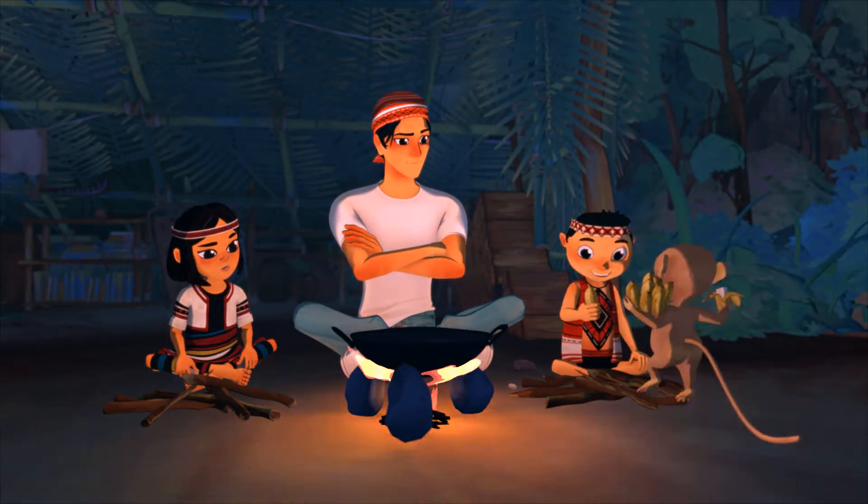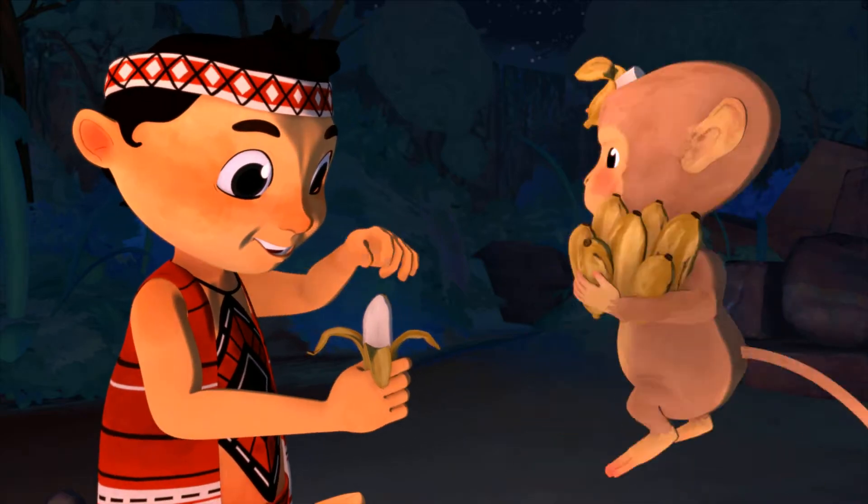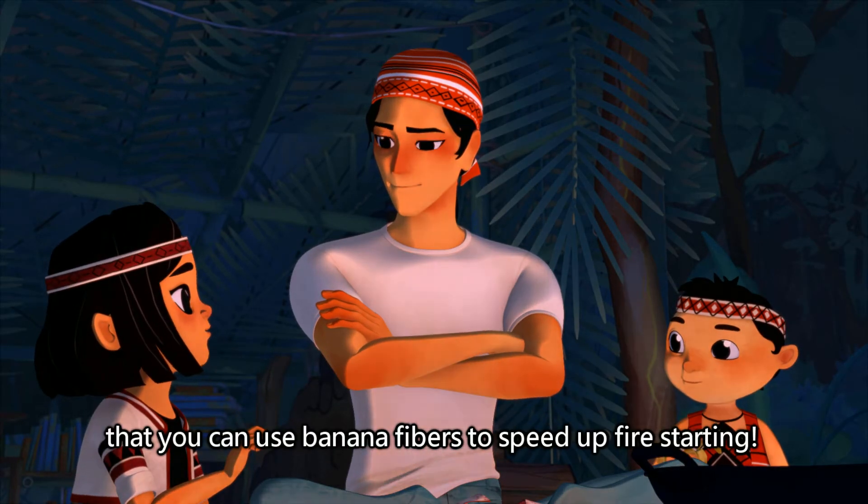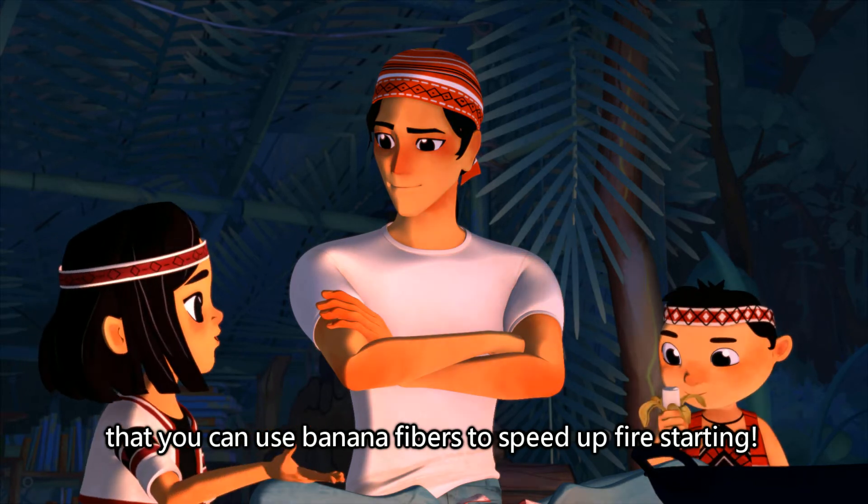Why do you have bananas? Banana... I remember. My father said that you can use banana fibers to speed up fire starting.